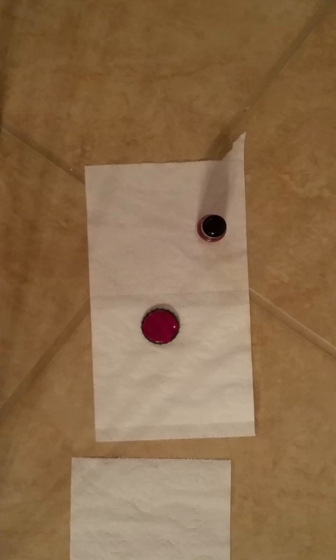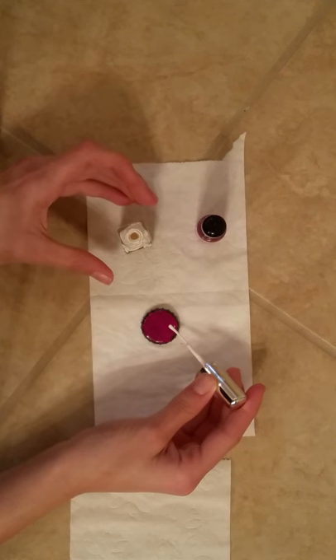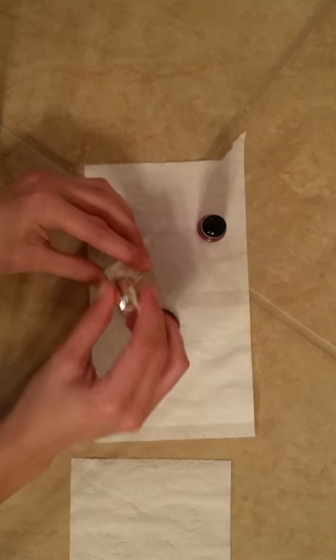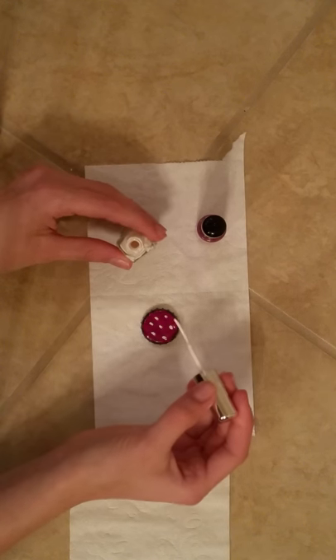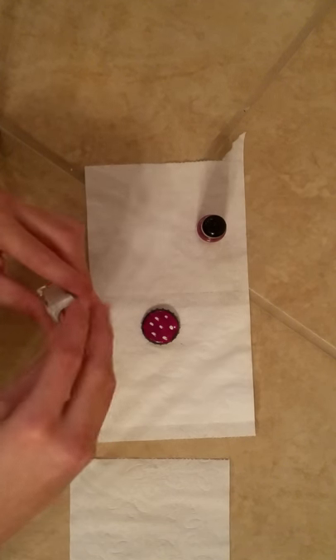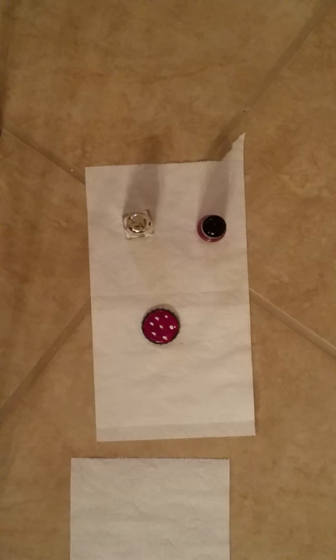I'm going to begin adding my polka dots to my bottle cap. I'm going to be using white — you may have a different color, and that's fine. If you want stripes, polka dots, or whatever you may want, you can choose anything for your bottle cap. It's almost exactly like painting your nails, except it's a bigger range and you don't have to worry about being left or right handed. Now that I'm done with my polka dots, I'm going to wait for them to dry before I begin adding my gemstones and then words.